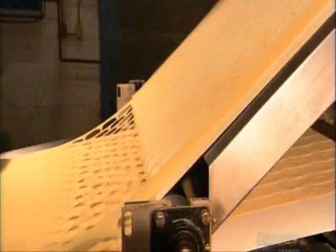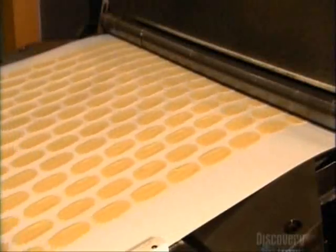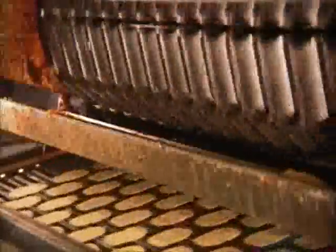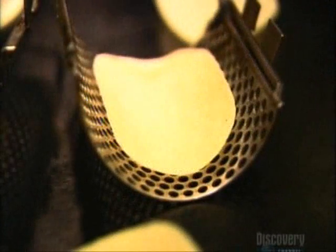The potato sheet goes under a rotary cutter that punches out oval shapes. A device pulls away the scrap dough, leaving flat, uncooked chips. This scrap potato dough goes back into the chip-making operation, while the potato chips head into a fryer. As they travel through the fryer, rolling molds make them concave — the concave shape will make the chips stackable.